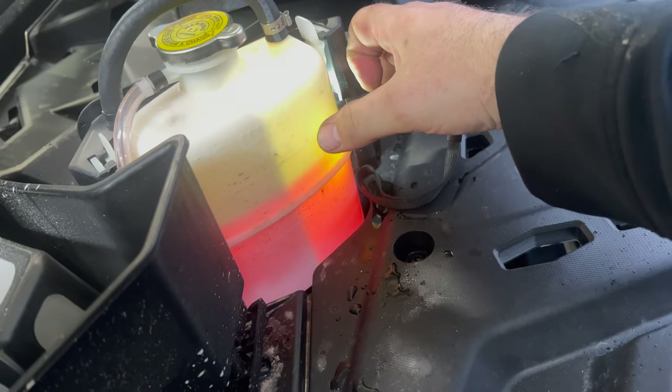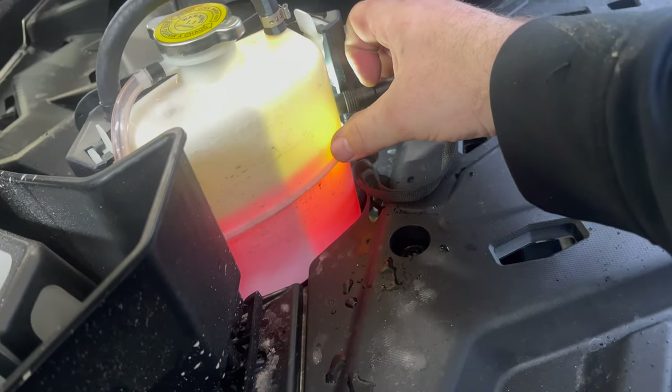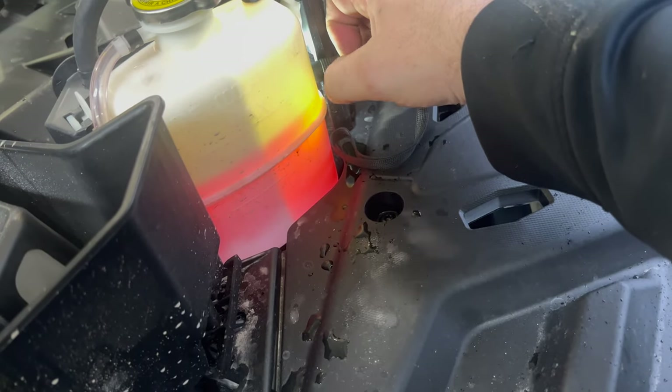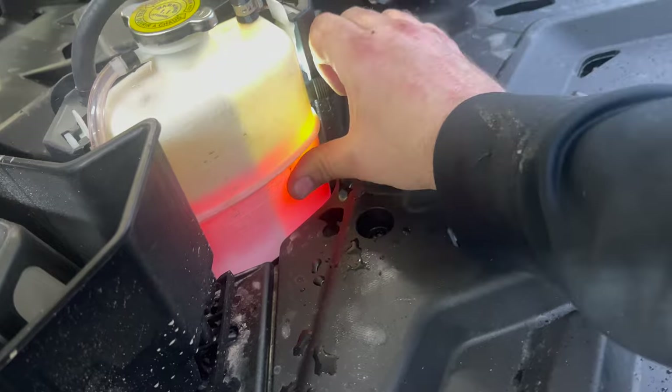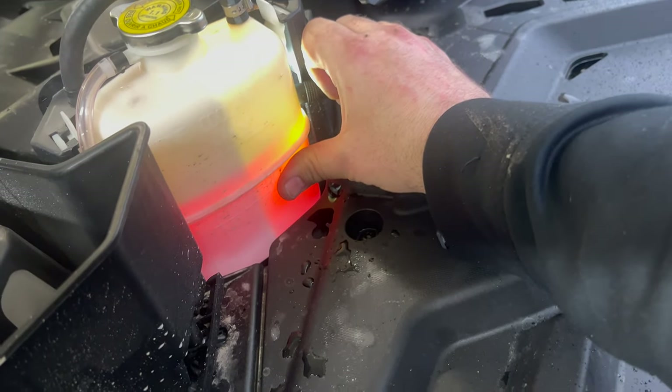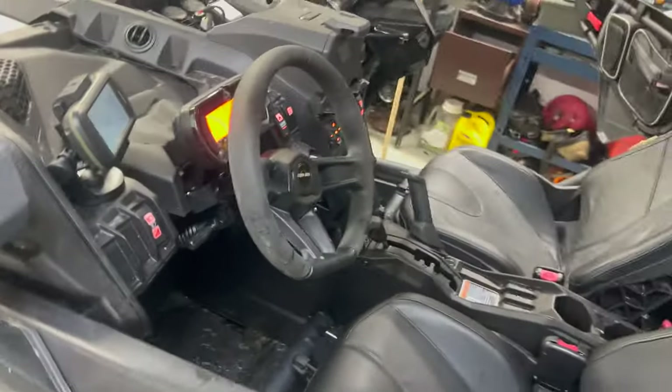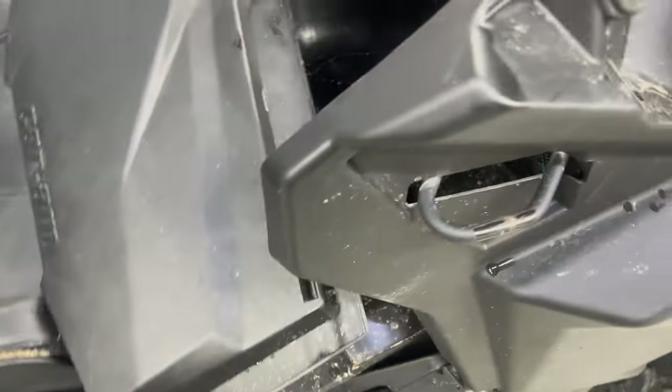The coolant bottle I had filled is now just above max and has dropped a bit, so I need to keep watching that and make sure it doesn't keep going down. Bottle's hot so there's hot coolant in there. Not too bad - 83 degrees, letting her get up to temp.